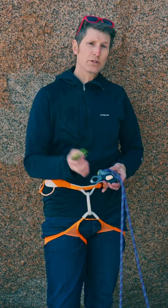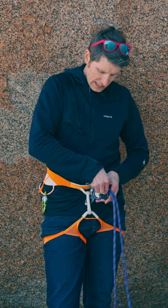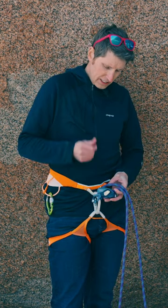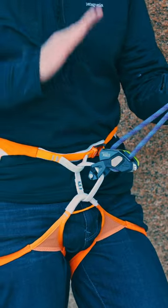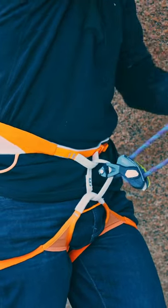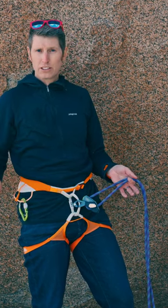However, with the Pinch you can completely remove the carabiner from the system and attach the device directly to the belay loop, and that does a couple of things. It lowers the belay device so you can take in and pay out slack a lot faster, and it completely eliminates the potential for cross-loading.